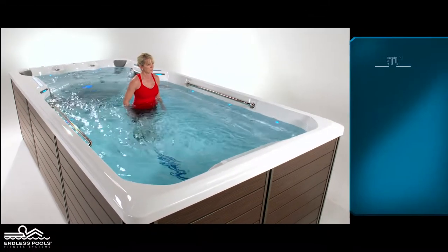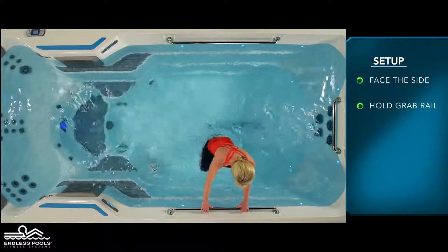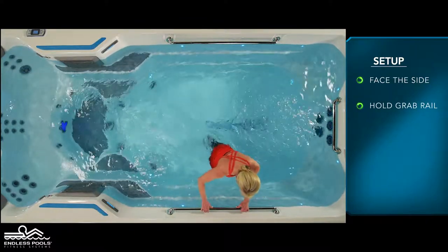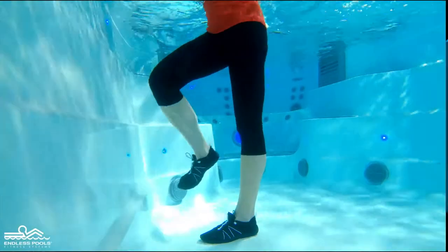Begin by facing the side of the endless pool with the current flowing towards the side of your body, holding onto the grab rail with both hands. Begin by lifting one foot off the floor until the quadricep is parallel to the floor and the raised knee is at a 90 degree angle.